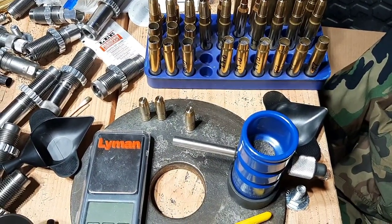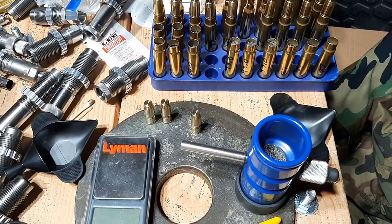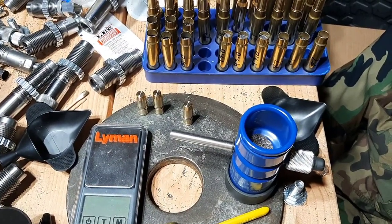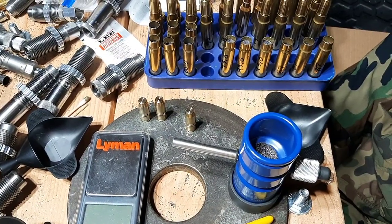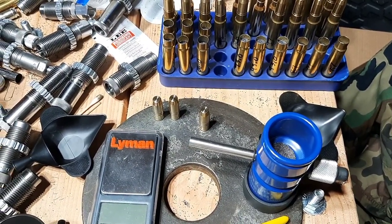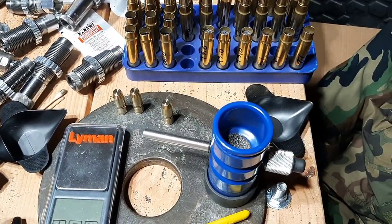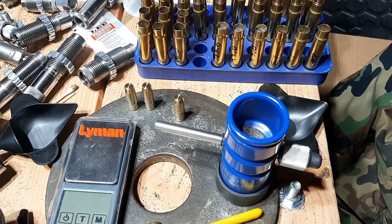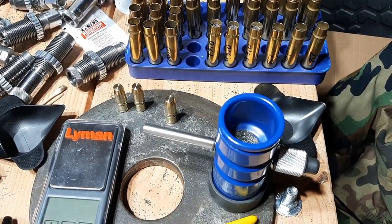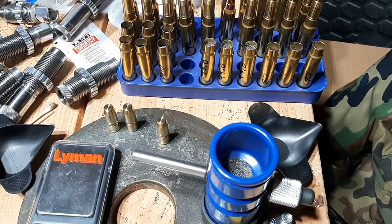If you're new to reloading, you might be a little bit hesitant to use a compressed load. I'm here to tell you that you don't have to worry about anything bad happening. If you go on the internet and reloading message boards, you'll get different information. Some people say compressed loads can be dangerous, some say they're not. Generally speaking, you'll read that compressed loads increase pressure and there's a potential you could blow up your gun and lose a limb. I'm here to tell you that is just not true unless you're really compressing a load to an extreme level.